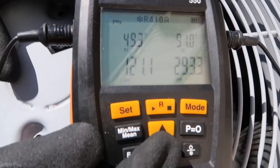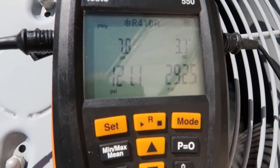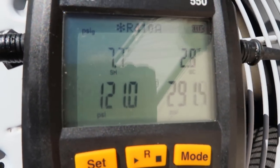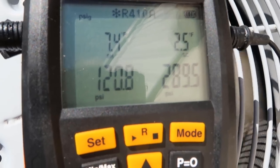Our superheat is currently at 7.8. Our subcool is about 3. We haven't run very long yet, so we'll let it run for 5 minutes or so and check it again. Our superheat right now at our current conditions is pretty good — it's about what we're going to see once we put the TXV in.